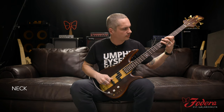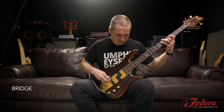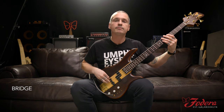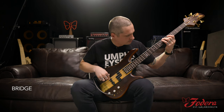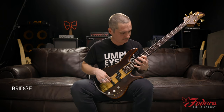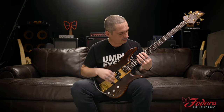Neck pickup. Bridge. And what does Joe do? It's got vintage-style frets — the old thin style. Very comfortable.